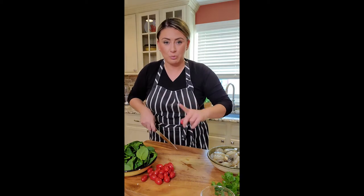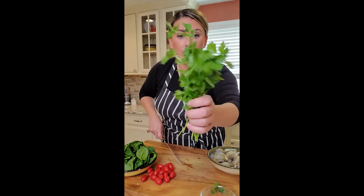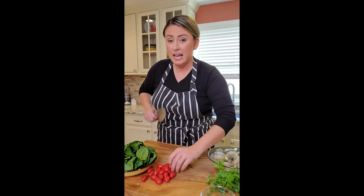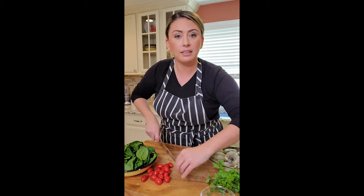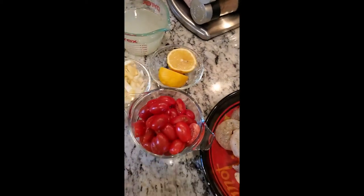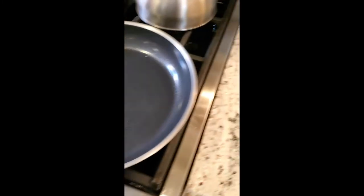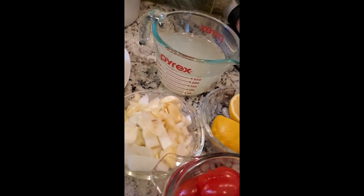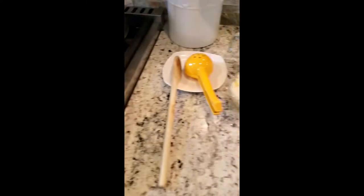I want to cook everything in one pan. For my shrimp, I'm going to rough chop my spinach and fine chop some fresh parsley. Over at the stove, I already have my garlic and onions chopped up and my lemon to deglaze the pan. Onions, garlic, lemon, tomatoes in half, shrimp with tails off, spinach rough chopped — we're going to do it all in this pan. I also saved around one to two cups of pasta water to add in and mix everything together.